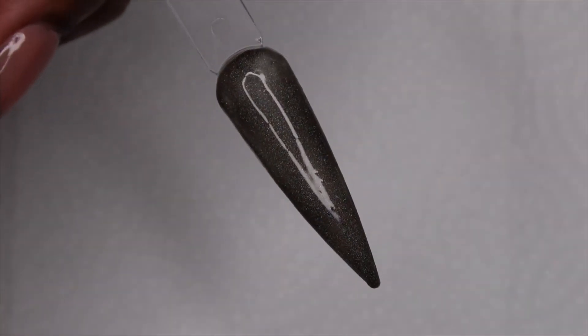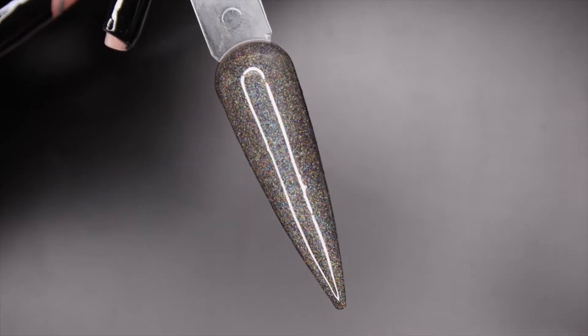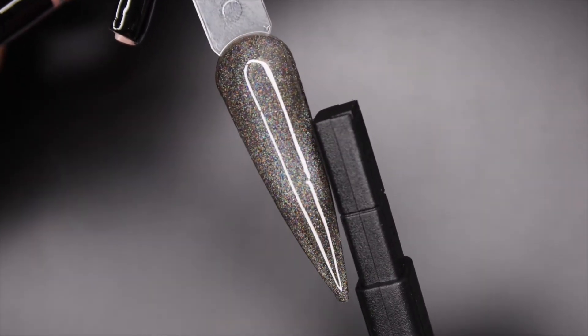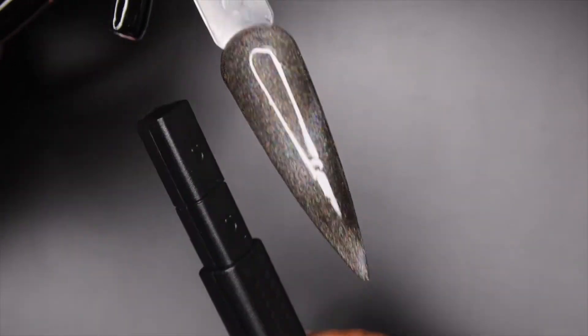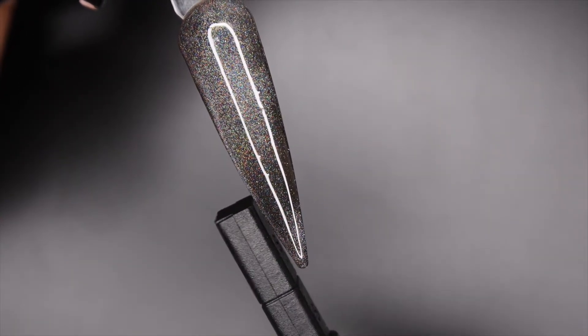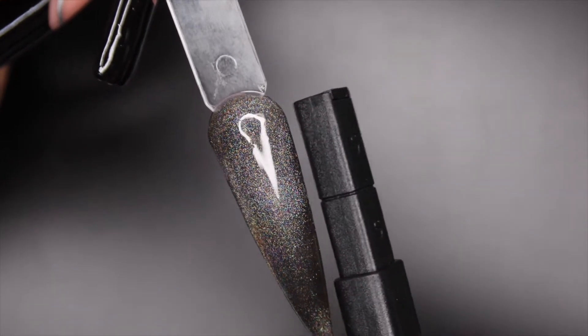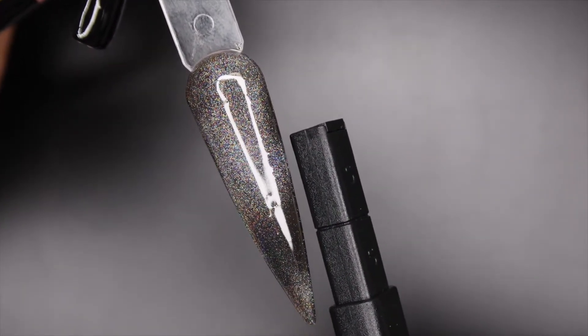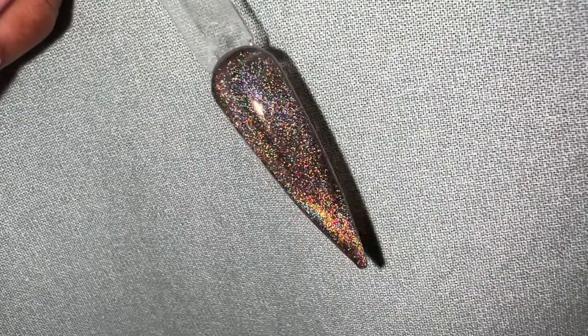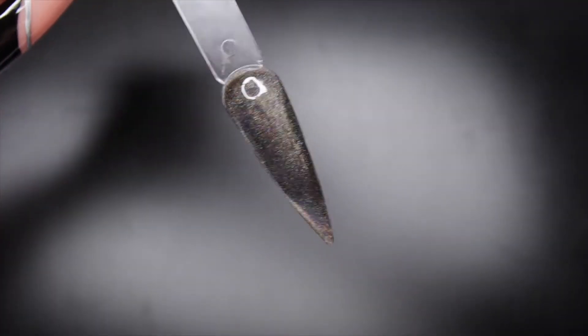I thought at first maybe my magnet wasn't strong enough, but then I brought it closer to my eyes and could see that they were moving. Towards the end of the video I was able to catch it and you can actually see them moving. I switched to a black background so you could see the effect, but I realized you couldn't really see it — so I recorded this instead and you can see the effect a little more, but with these they honestly look way better in person. The camera doesn't do it any justice.